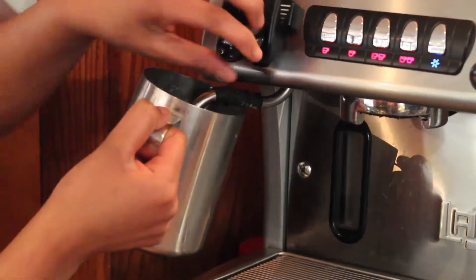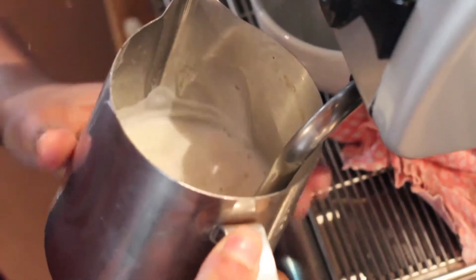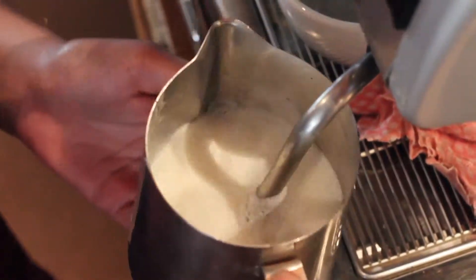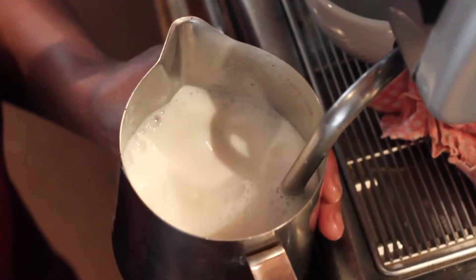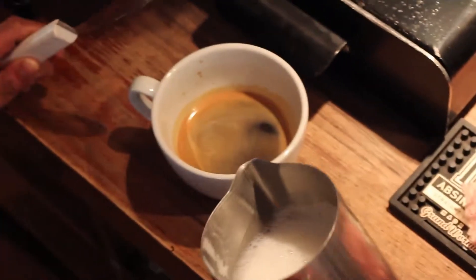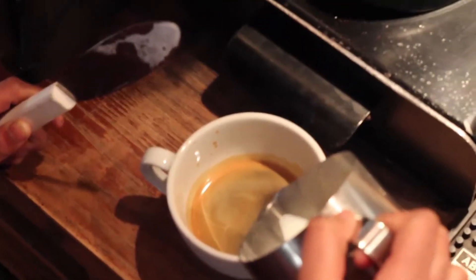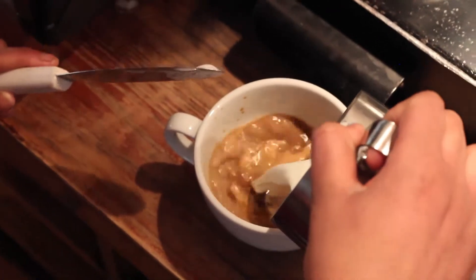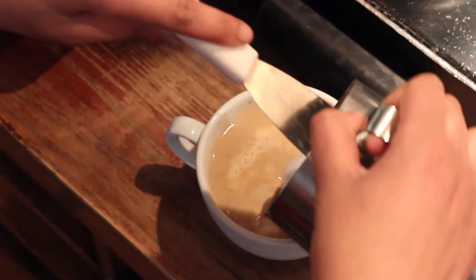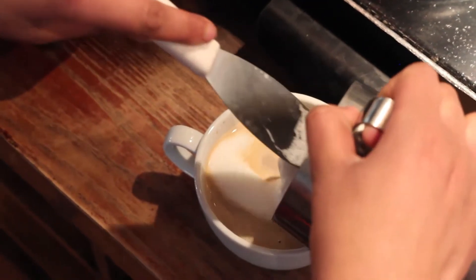Heat the milk on the steamer, keeping the steamer close to the top of the milk so as to froth it. Always make sure to clean the steamer with the red cloths after every use. Fill the cup to two thirds with hot milk, and the rest with the frothed milk.